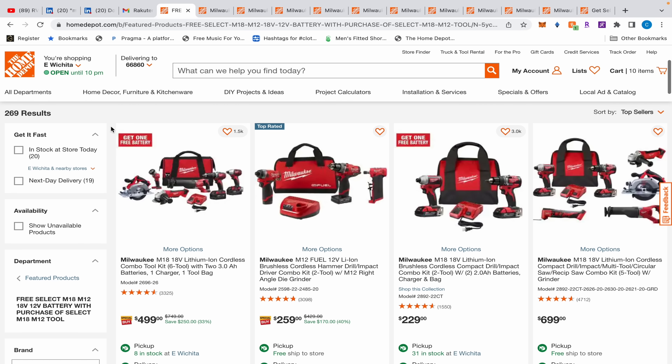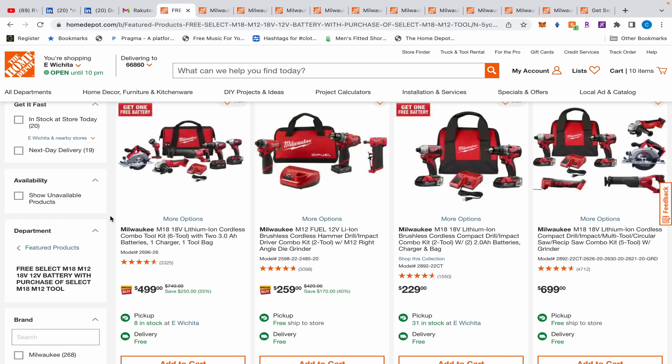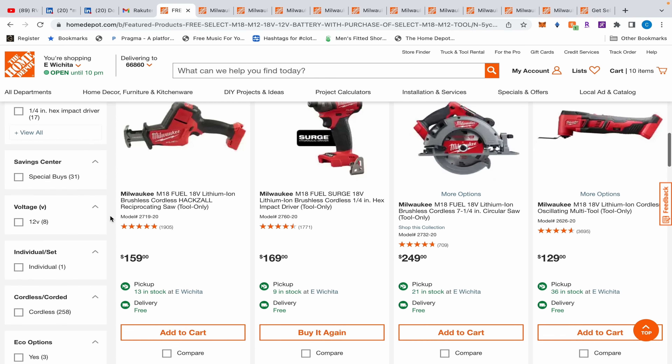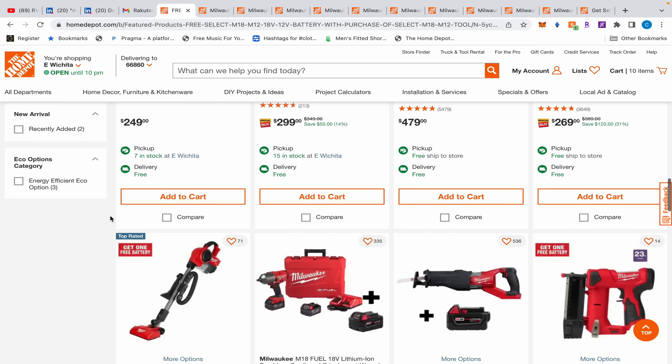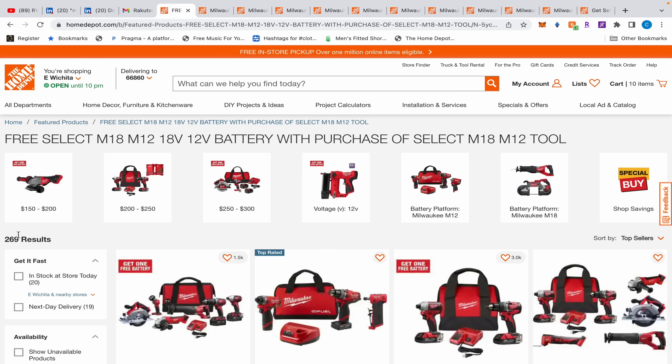What's up everybody, we got a new video today - all Milwaukee stuff, so let's get into it. Before I start, if you guys are having any issues redeeming your Metabo HBT free battery rebate, let me know in the comments. A few people have been having issues qualifying because Metabo HBT is saying certain things don't qualify even though they're on the list. Let me know and we can make a video about it - I'll try to reach out to Metabo HBT and see what's going on.